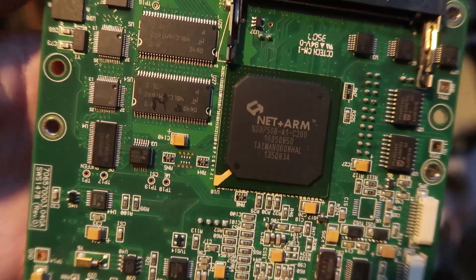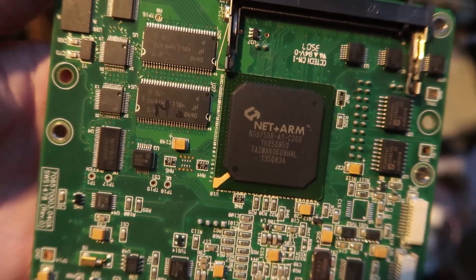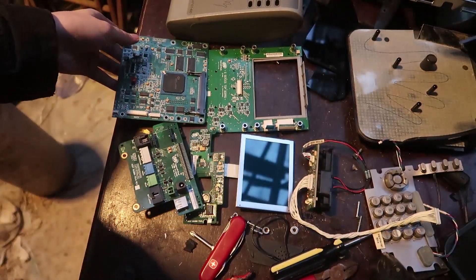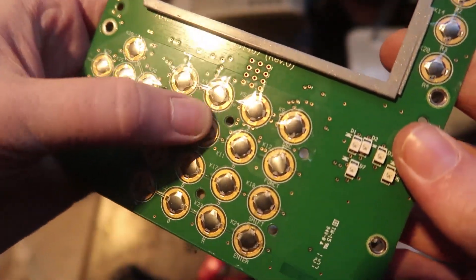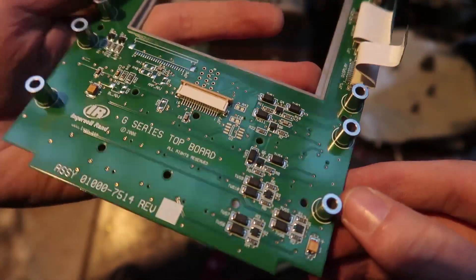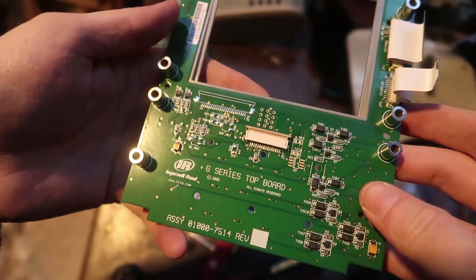The NetARM CPU is a 200MHz CPU that runs on 1.5V and 3.3V. It has a 100MHz bus, 4KB of data cache, and 8KB of instruction cache, so it might be a bit of a microcontroller. G-series top board — this is, of course, the keyboard with these little pieces. I might not keep this board. I'll put it in the scrap bin to pull surface mount components from.